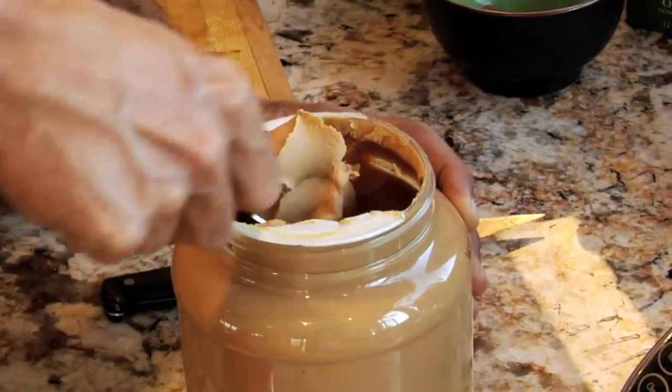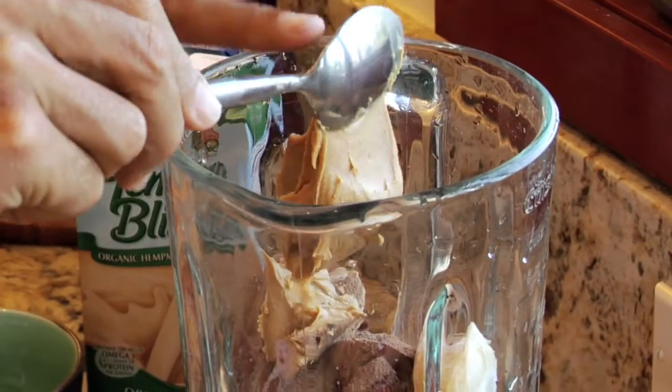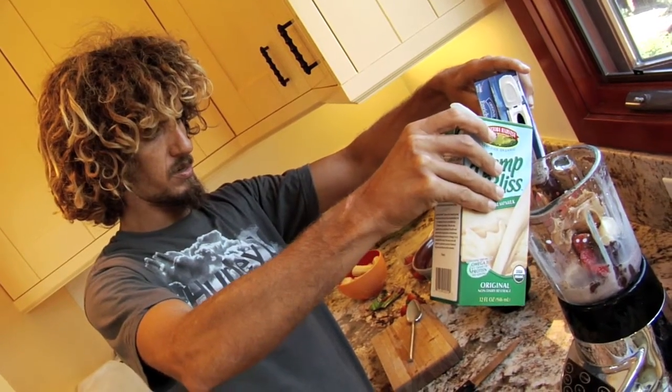When you look like me, it's all about calorie intake. So I'm just after the calories here, really. Put a little hemp milk in there, a little rice milk combo. Not too much.